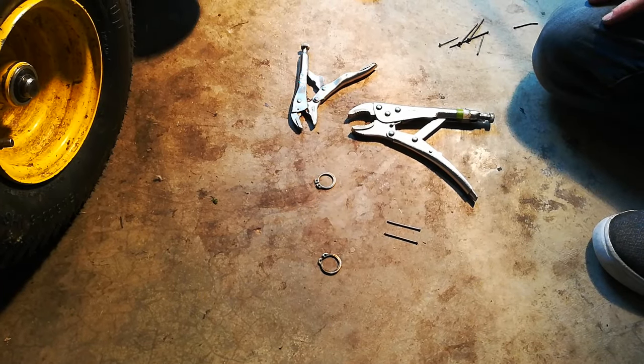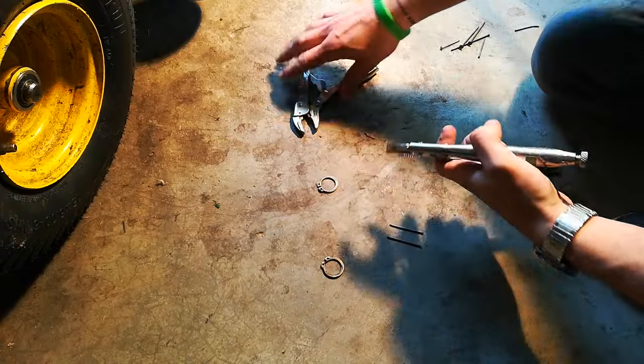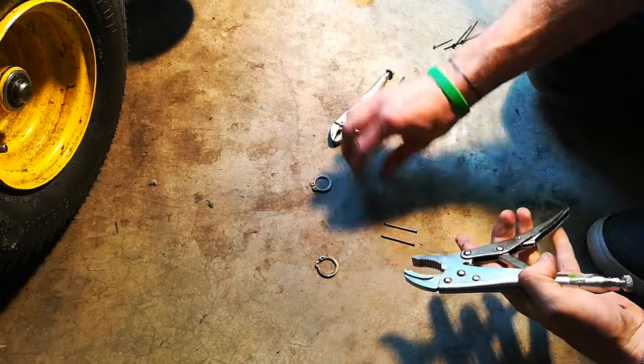I'm going to show you how to use two vise grips and two nails to substitute for snap ring pliers. The vise grips have a really useful shape where you can clamp and bend outwards, which is the same as pushing in on a clamp ring.